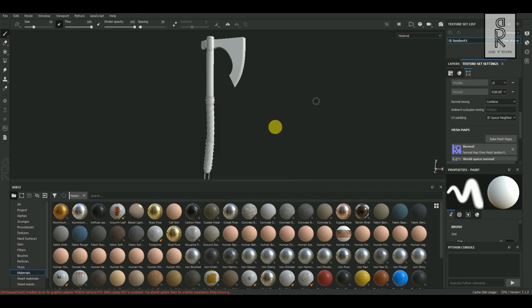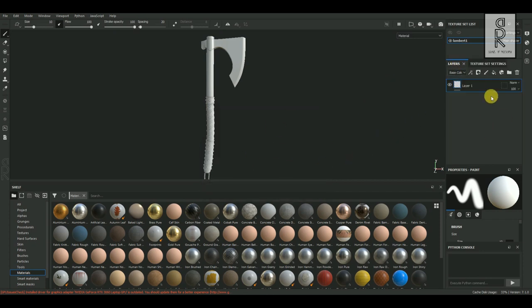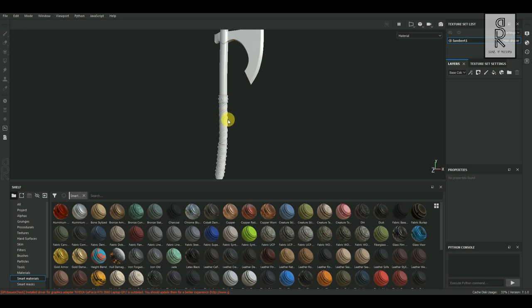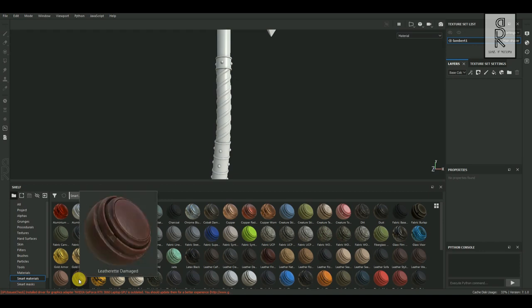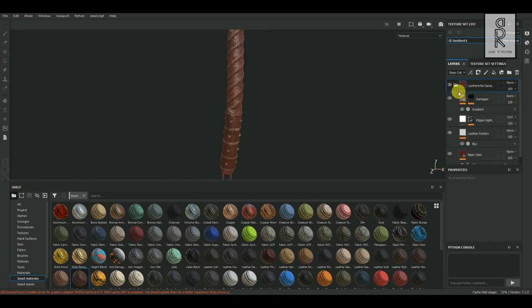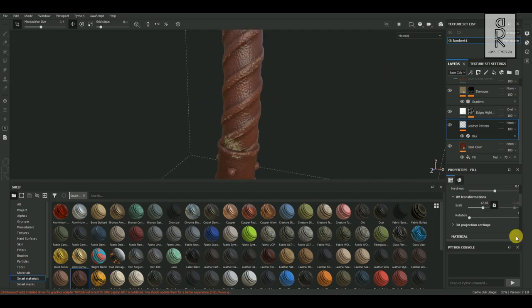Now let's start with texturing this model. Go to Layer and delete the default layer. Then from Shelf, select Smart Materials. I will start with the grip part, which will be an old leather material. From Smart Materials tab I will choose Leatherette Damaged Material, then drag and drop it to the layer. Expand this folder and you will find different layers of materials applied to it. From here you can adjust them as per your choice. I will tweak the layers and see what looks best for the model.